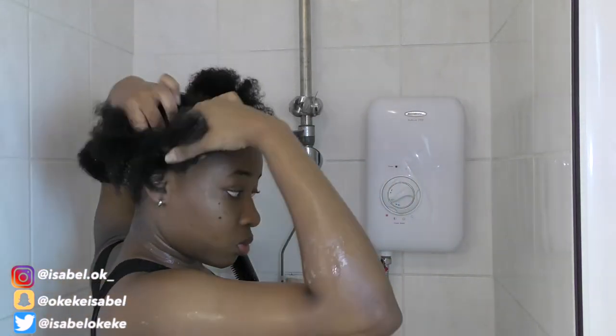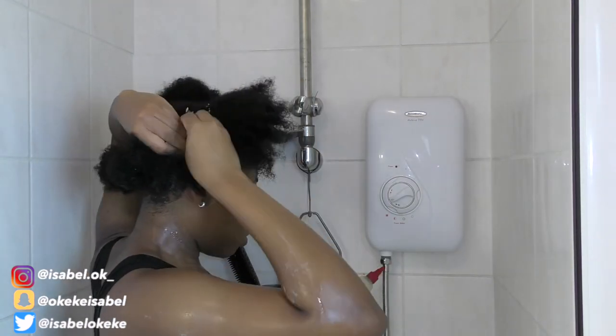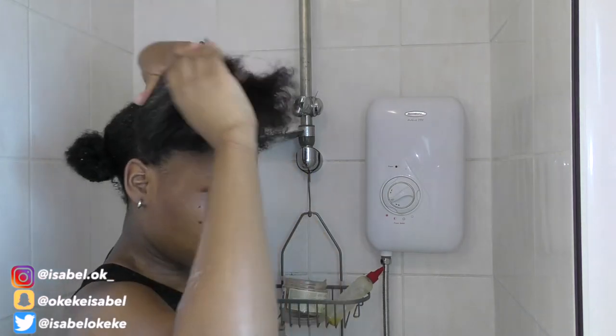After the oil, I go in with my deep conditioner — the SheaMoisture Jamaican Black Castor Oil Strengthening and Restore Treatment Mask. I apply it section by section and detangle as I go, using both finger detangling and a brush. The look of this treatment mask is not great and it doesn't have a lot of slip, but I've noticed I don't get a lot of breakage when I use it. I've also been seeing a lot of hair growth since I started using the product, so it must be doing something right.